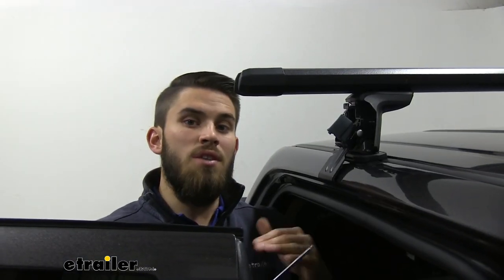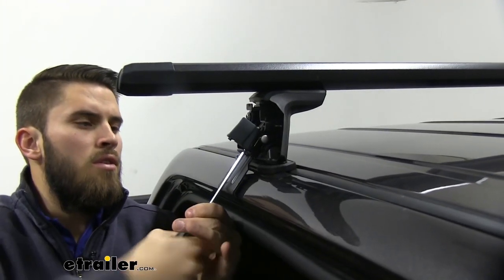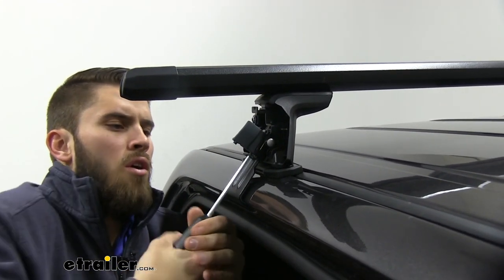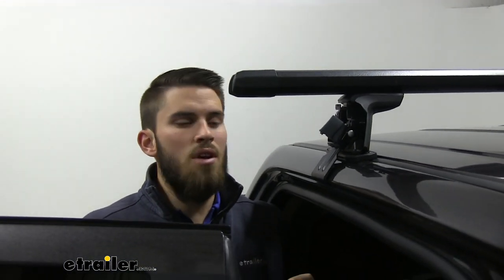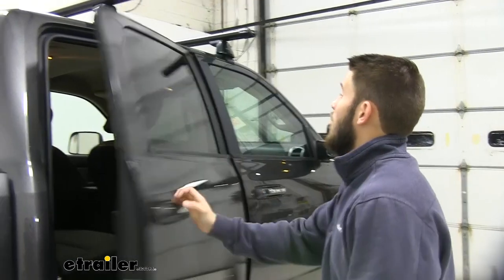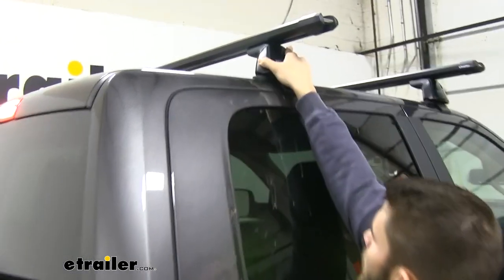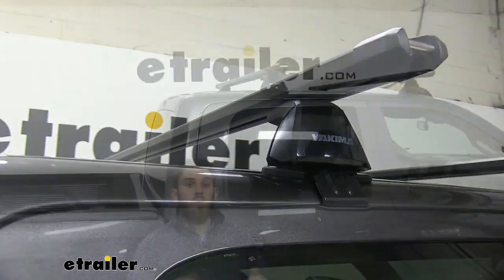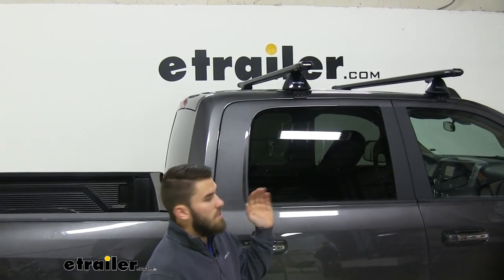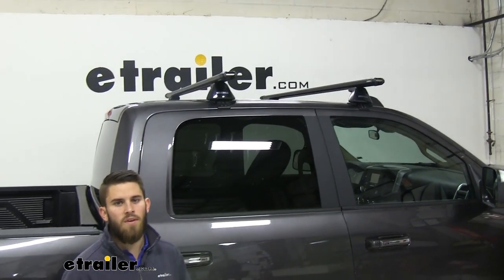We've gone back and forth on both sides — our driver side is fully secured, so we're just going to finish up over here. Once you hear those audible clicks, it's going to let you know that the tool has torqued it correctly. Now we can just shut our door, put our end cap on, and from here we're ready to load up our favorite rooftop accessories and hit the road. That'll just about do it for a look at the Yakima HD Crossbar Roof Rack System on our 2019 Ram 2500.